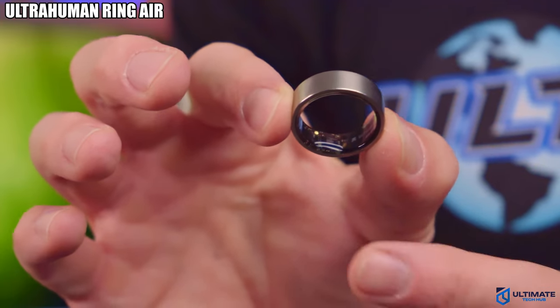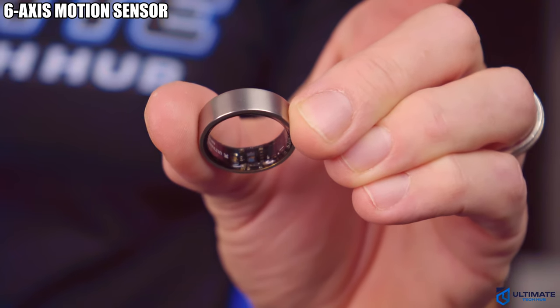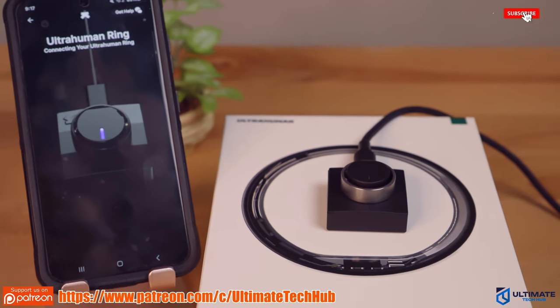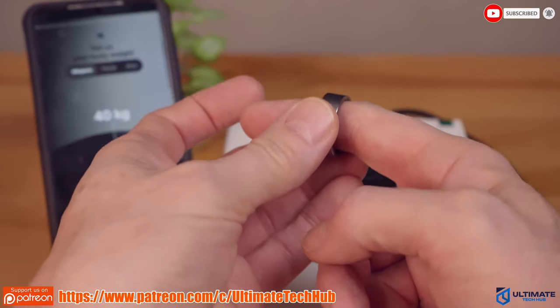This is the Ultrahuman Ring Air — the smallest and most lightweight smart ring on the market today as of 2024. Inside the smart ring it houses a tiny battery and a few basic sensors, which includes a body temperature sensor, a six-axis motion sensor, and a PPG sensor for heart rate monitoring. It also includes Bluetooth, which connects to your phone to relay tracking information back to the Ring Air app.